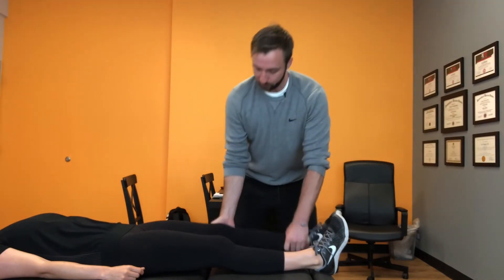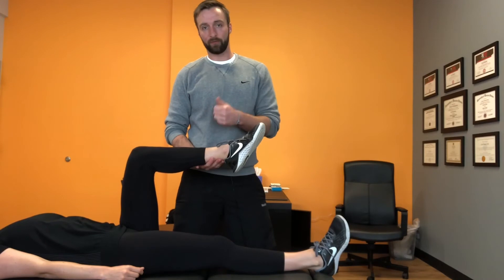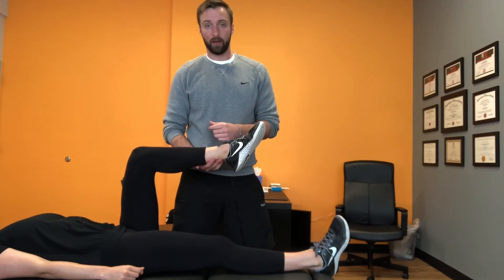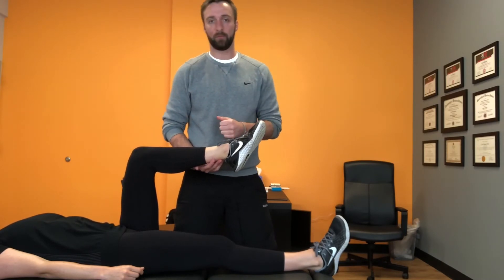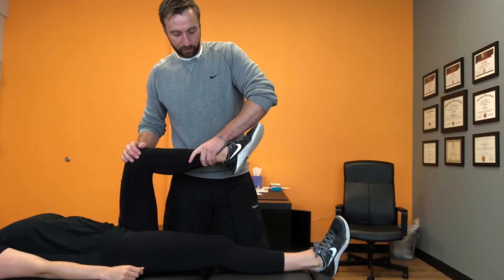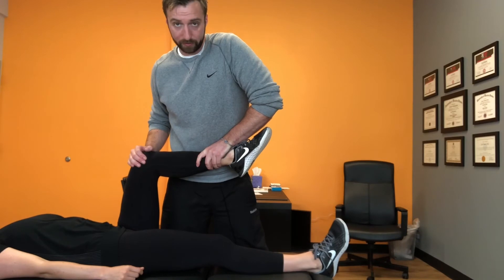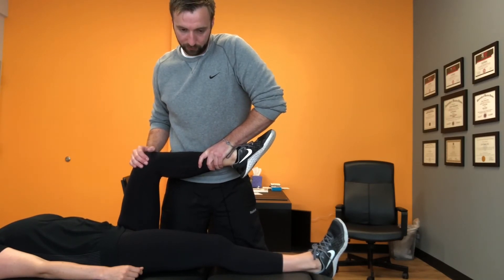To do it in the office, we bend the leg to 90 degrees. We're going to do five rounds of 45-second holds, using about 70% of your maximum contraction — so you're not pressing as hard as you can. To perform it, we have the patient try to straighten her leg, pressing up against my hand at about 70% of her maximum contraction. Hold for 45 seconds, then rest, and repeat five times.